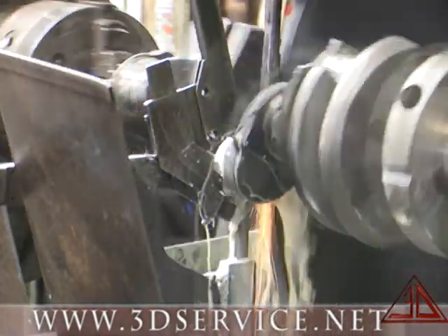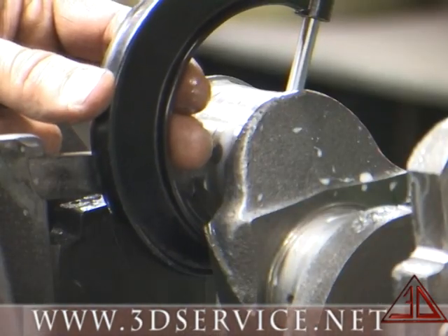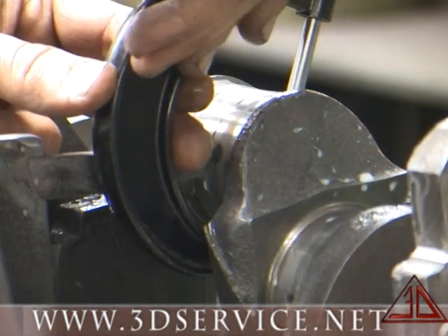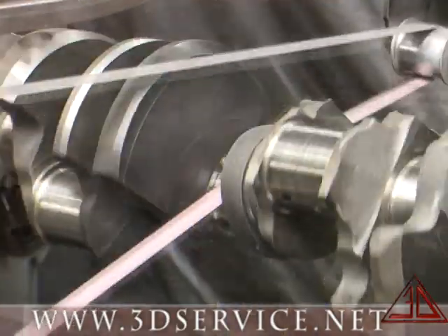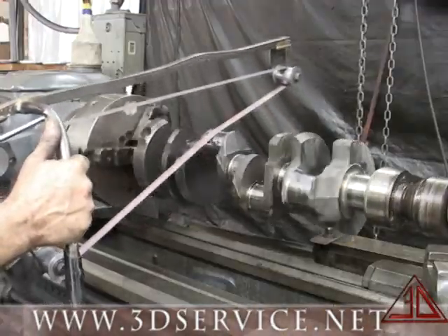The shaft is then set up in the crankshaft grinder to be ground back to the original size and tolerances needed. Next, it is placed into a lathe and polished to a micro-finish for final use.